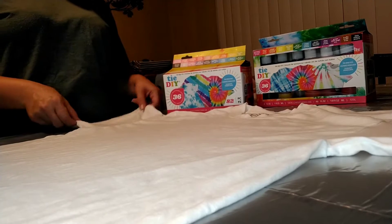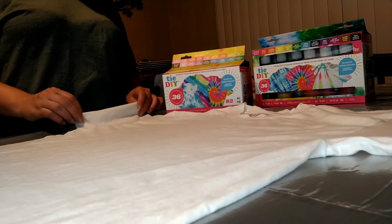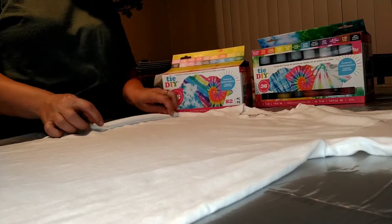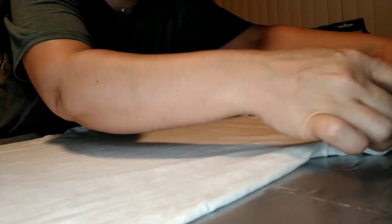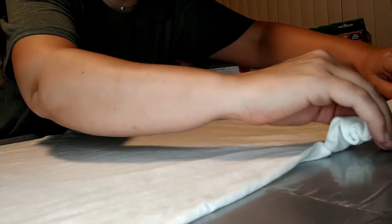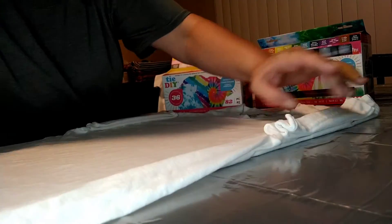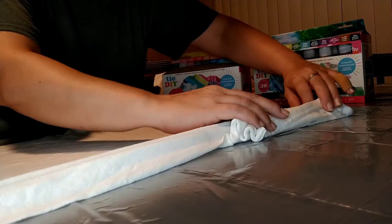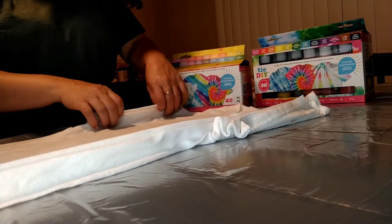I'm going to try something a little different. I don't like to do things normal for the most part, so I'm going to try folding this into little pleats. I'm going to start with the sleeves and work my way down the sleeve, then continue to pleat it. I thought maybe if I did it this way, I would get some type of stripey effect to it.